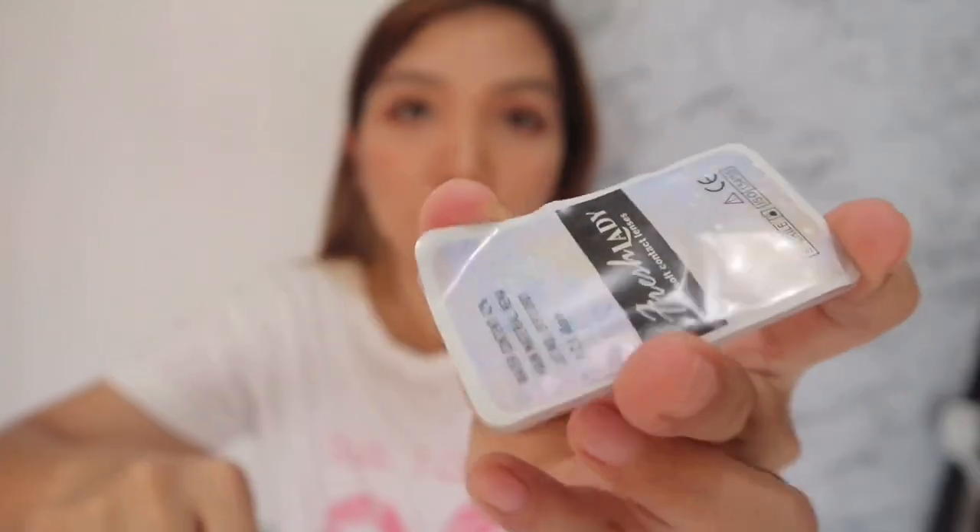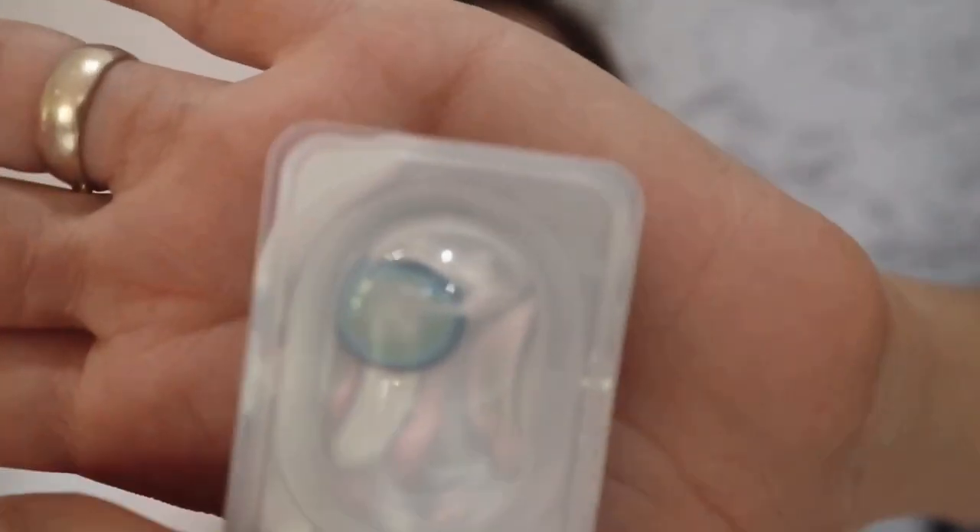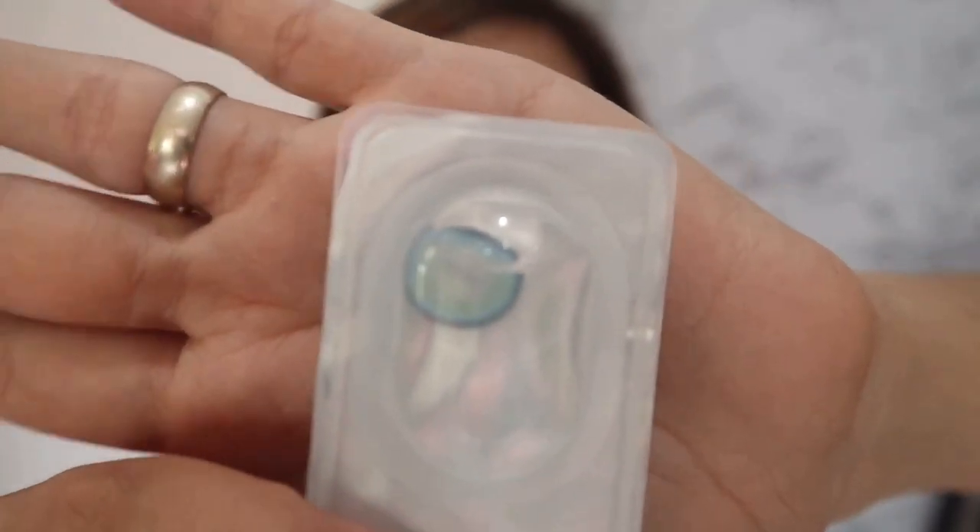I'm actually experienced at putting in contacts, so I don't need to open the instructions. So here's the blue one, guys — can you see it? This is 0.5 smaller than the first one — 14 diameter.